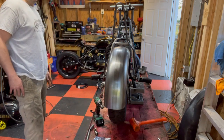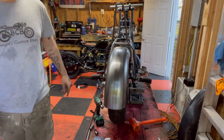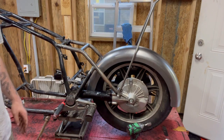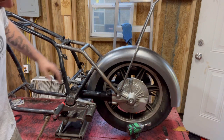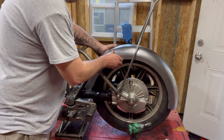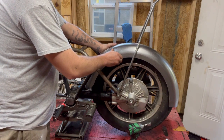We're just going to slide that fender in — and that's about where it's going to sit. Why does she start to look like a chopper? Let me change the angle so you can see. Yeah, that looks pretty slick. Obviously we don't have it mounted yet, but I do like that. It's going to sit up off the tire a little bit. I like that a lot — I think that looks pretty slick.